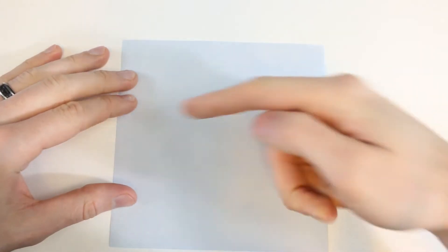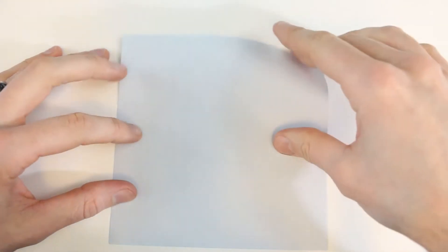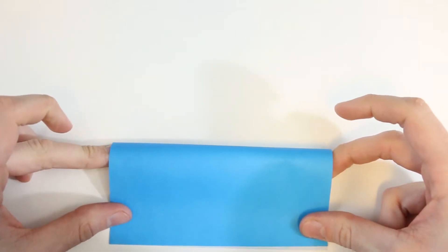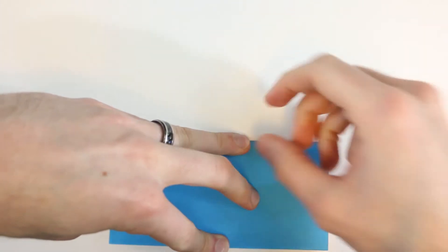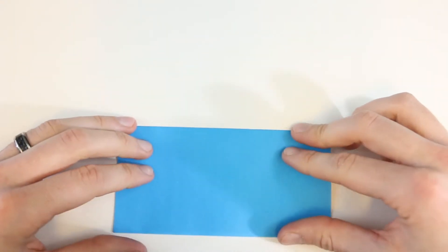We'll valley fold in half along the horizontal, so I'll bring this top edge down to lie along the bottom edge. Just make sure both the corners line up, hold that in place and then crease, and then unfold.